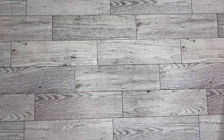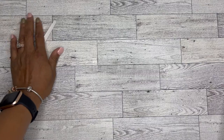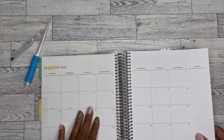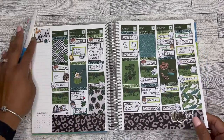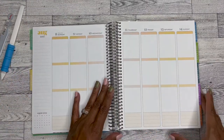Thank you so much for tuning in with me today. I am going to be working in my memory planner, and this will be for the week of August 8th through the 14th. Just in case you missed it, this was August 1st through the 7th, and I still love it. So now I'm getting prepared for this week.